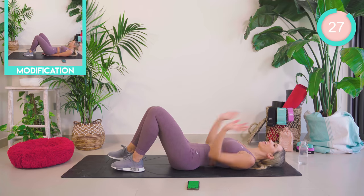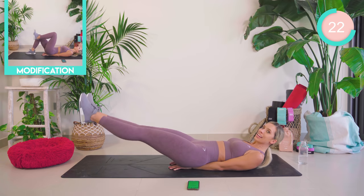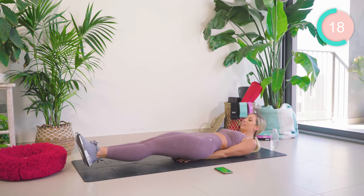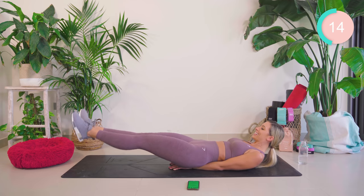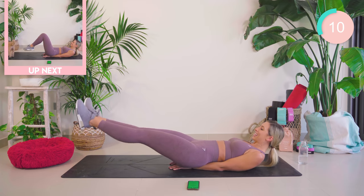Place your hands in a diamond shape underneath the lower back. Lift both legs into hover. Lift and lower. So really, really pulling those core muscles in nice and tight. Engaging that core. Drop the head down if you need to. Don't give up, you guys — 10 seconds.